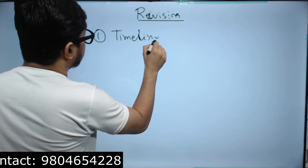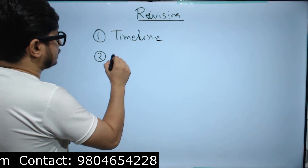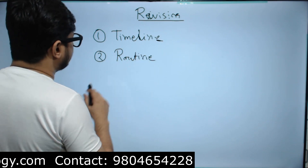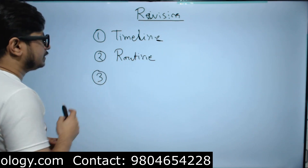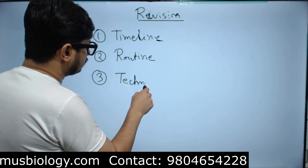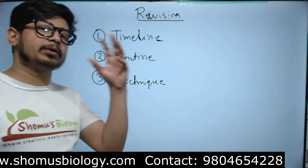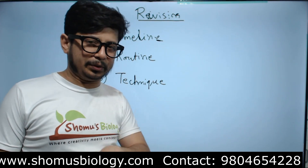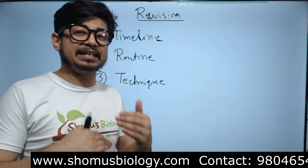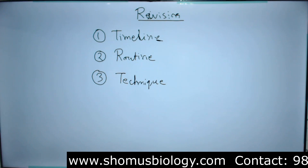The three steps are: first, the timeline of preparation and revision; second, the routine; and third, the technique. These are the three steps we are going to discuss in this video to help you understand how to prepare the revision part of CSIR NET Life Science.